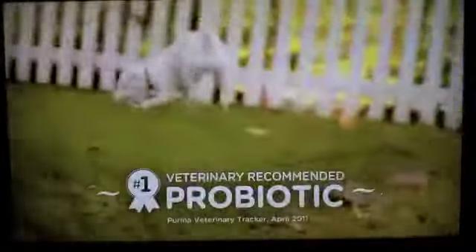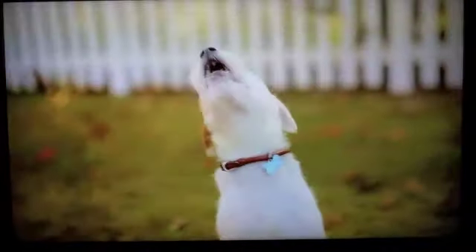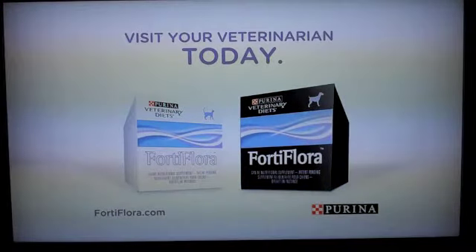Be ready. Talk to your veterinarian about Fortiflora. Because when they're happy, you're both happy. I love you.